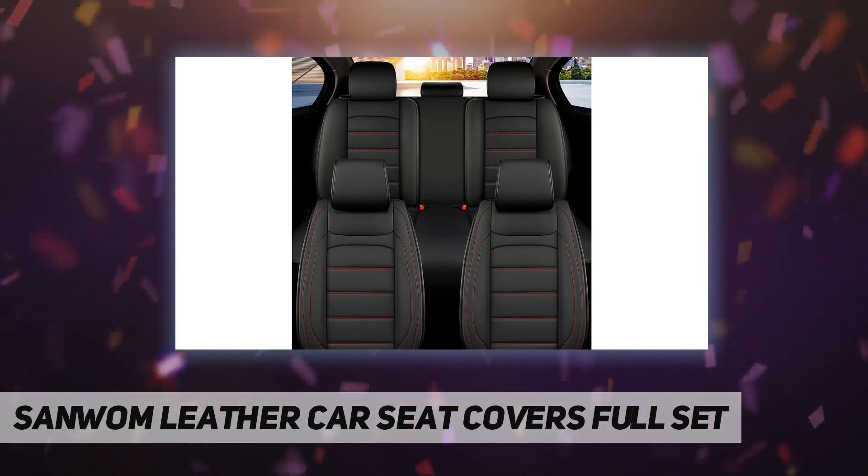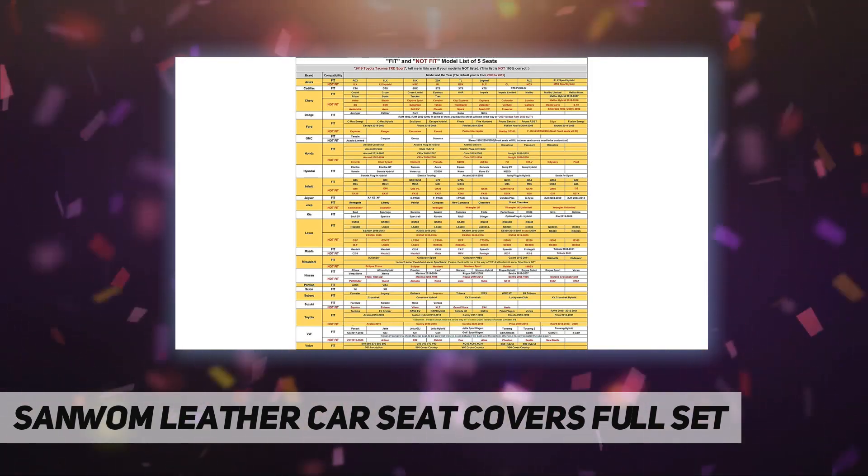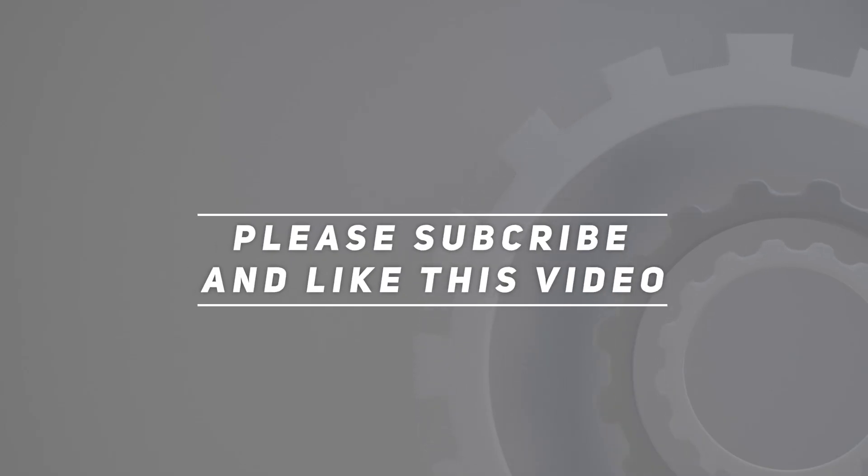The meticulous sewing and unique appearance design can instantly enhance the interior decoration effect. Check out the video description for the updated price. Thank you for watching — please subscribe and hit the like button.